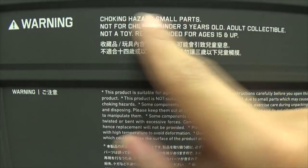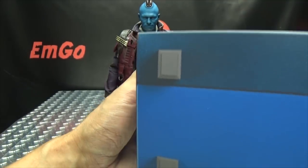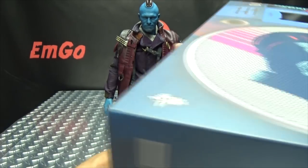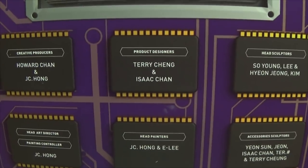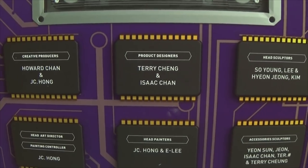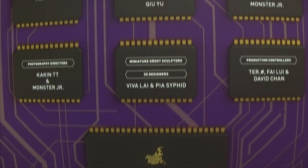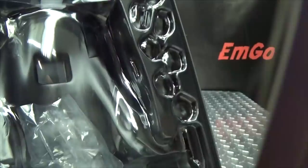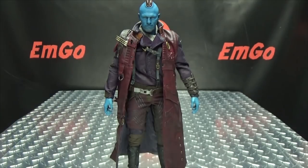On the back of the box you have a warning — please don't eat anything in this box, that could be very bad for you. When you open the box you can see the credits of all who were involved in the production of this figure, which is as always quite cool that they all get their credit. And in here is where the figure sits — that's basically it for the packaging.